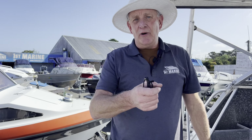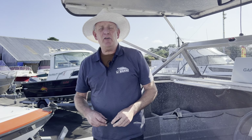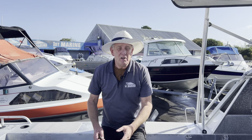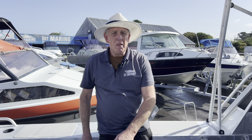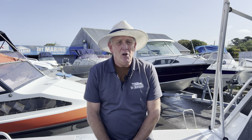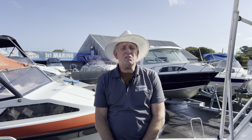All of this — $28,995. Very, very good value for money. These boats are very popular; we do sell a lot of them. So come and see us at 717 Great South Road, Papatoe, or go to the website firstmarine.co.nz, or you can call me on 021-986-727.